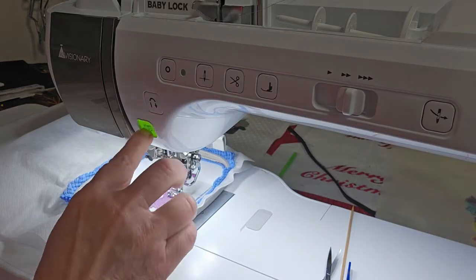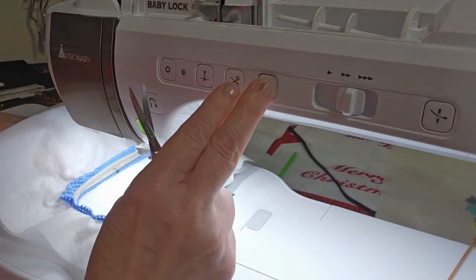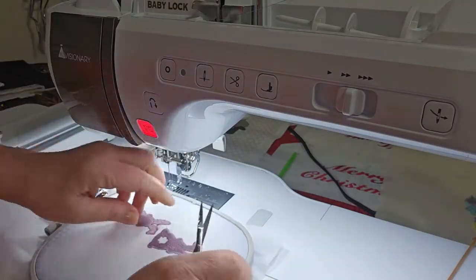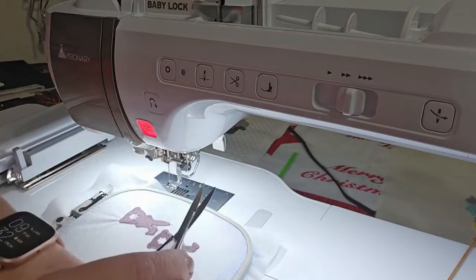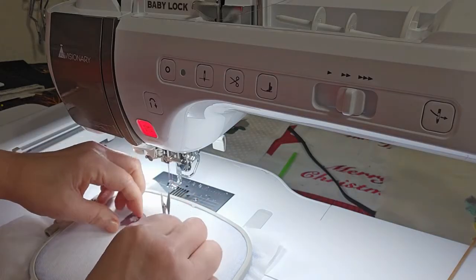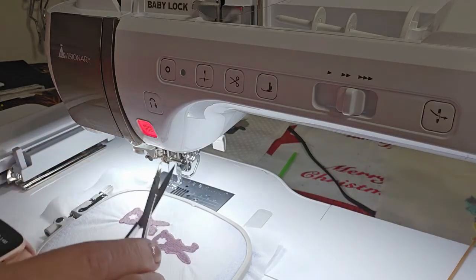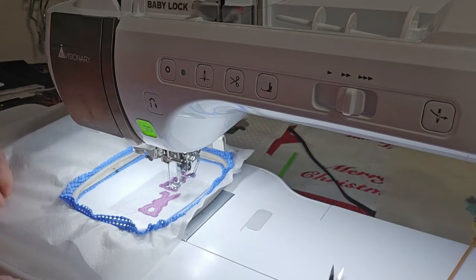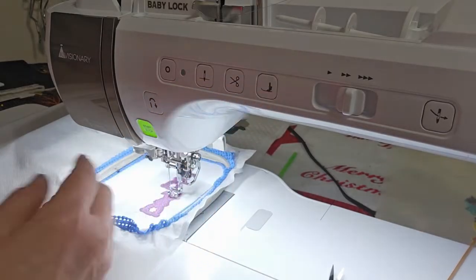Oops, I forgot to trim the tails. I'm going to back up a couple of stitches to start the loops the right way. I'm leaving the same color in to do the loops.